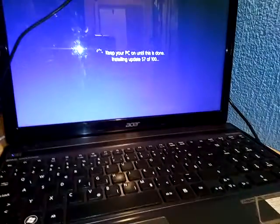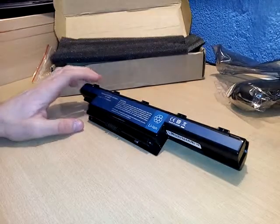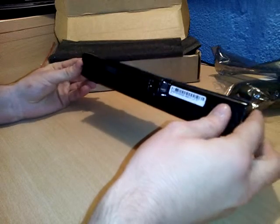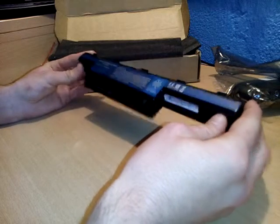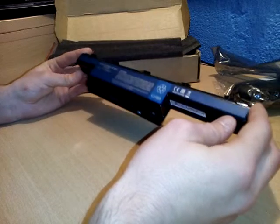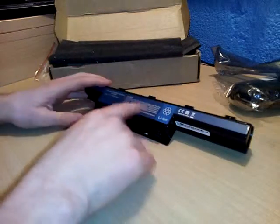It is a 7,800 mAh battery. I haven't put this into my laptop yet — it just needs to update — but I will make a separate review video on it. I think it should hold like four to five hours of decent work, and it cost like thirty dollars or even less.